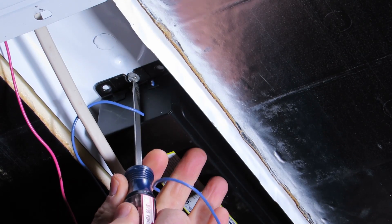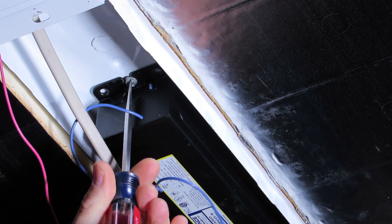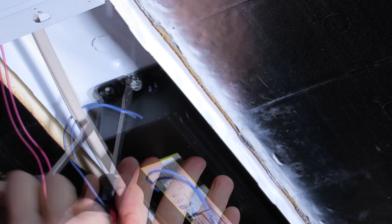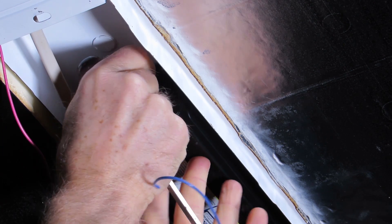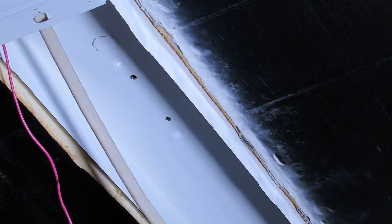These ballasts are held in usually with just one fastener — in this case a flat head screw. And then they just slide out like this.